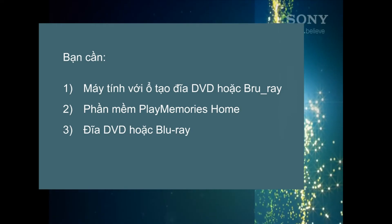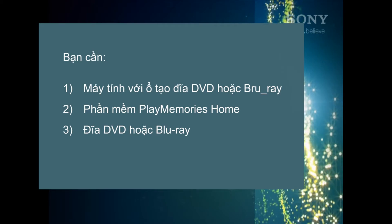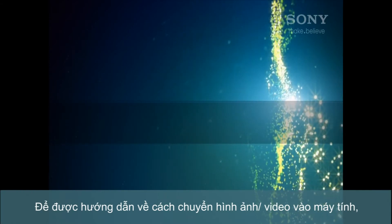Here's what you'll need: a computer with a DVD or Blu-ray burner, PlayMemories Home software, and a recordable DVD or Blu-ray disc. For help on importing videos from your Sony camera, click this link.